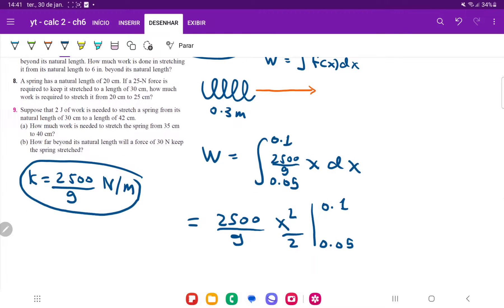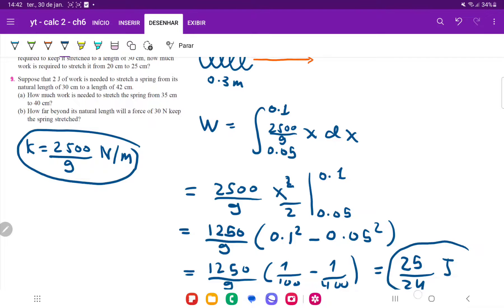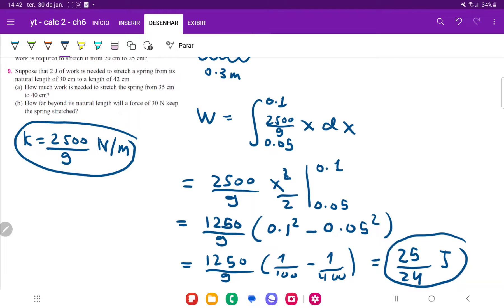Once we're here, we bring the 2 out so we have 2500 divided by 2, which is 1250 over 9. Now we do 0.1 squared, which is the upper boundary, minus 0.05 squared, which is the lower boundary. This is equal to 1250 over 9 times — 0.1 squared is 1 divided by 100, minus 0.05 squared which is 1 divided by 400. When we multiply all of this out, we get 25 over 24 joules. So this is our answer for the amount of work stretching it from 35 centimeters — 5 centimeters beyond its starting point — to 40 centimeters, which is 10 centimeters beyond its starting point.